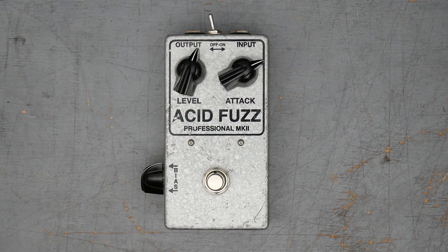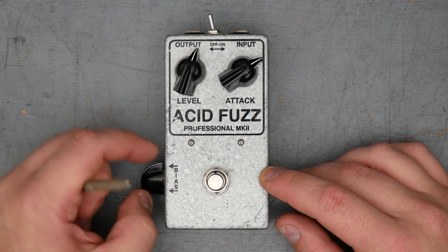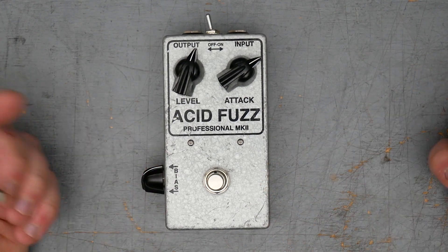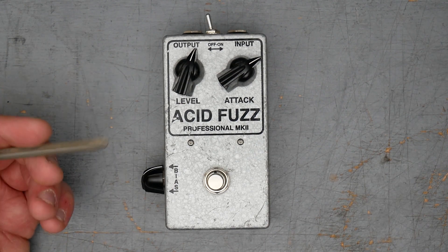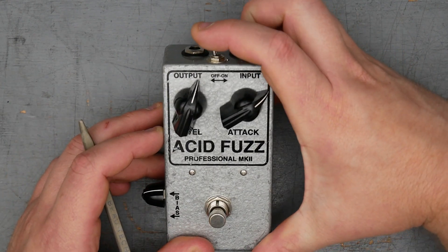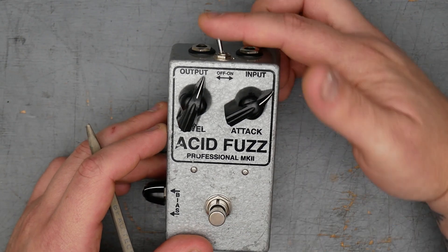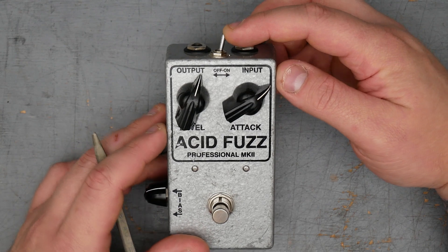As far as controls, we have level and attack, which is straight off the Tone Bender. There's also a bias knob here on the side, which is going to affect the bias conditions of at least one of the transistors inside. We know from it being a Tone Bender Mark II there should be three transistors. On the top here, we also have an on/off switch. This just disconnects the battery.